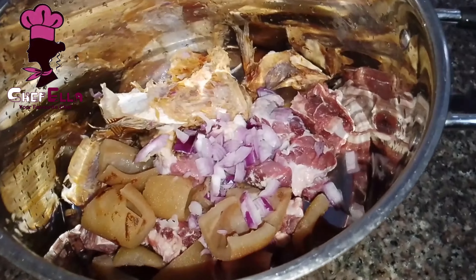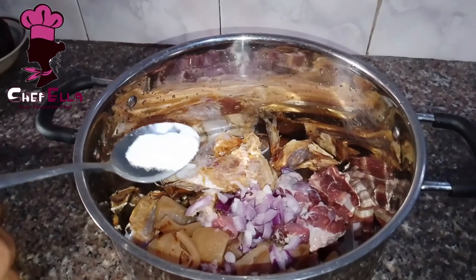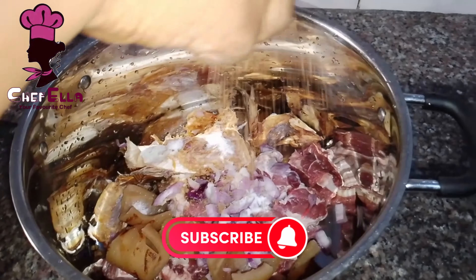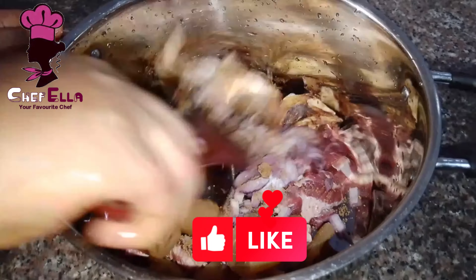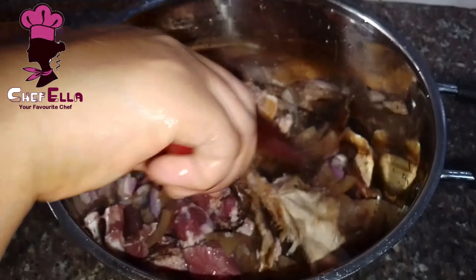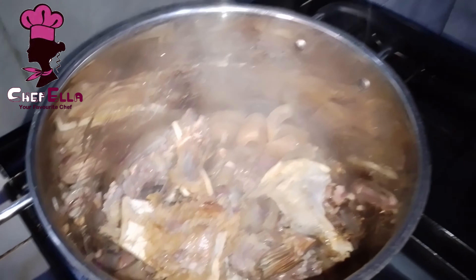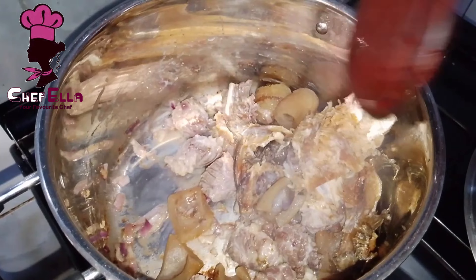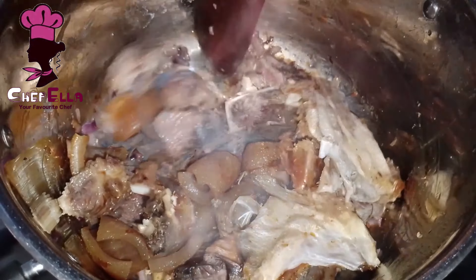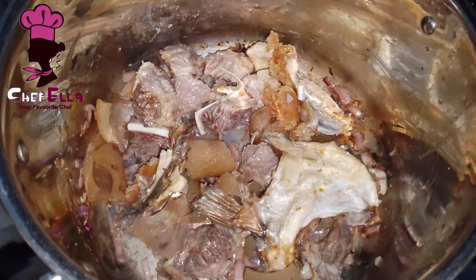I have my beef, stock fish, and pomo in a pot. I've added some onion and salt to taste, then a seasoning cube, combining everything. I'll place it on heat to cook for about four to five minutes without water so that it seasons well. I'm back now and have added some water.